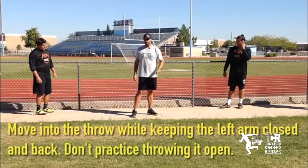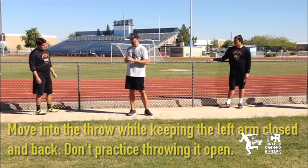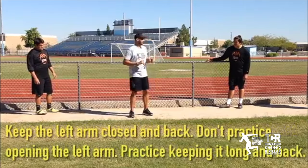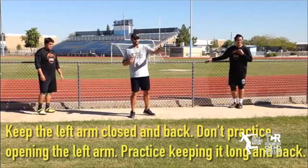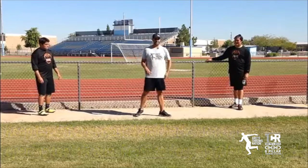How many of you guys have been taught to throw the left arm open? Don't do that. You didn't teach him that, did you? No. I forgive you. Dads have the best intentions anyway.